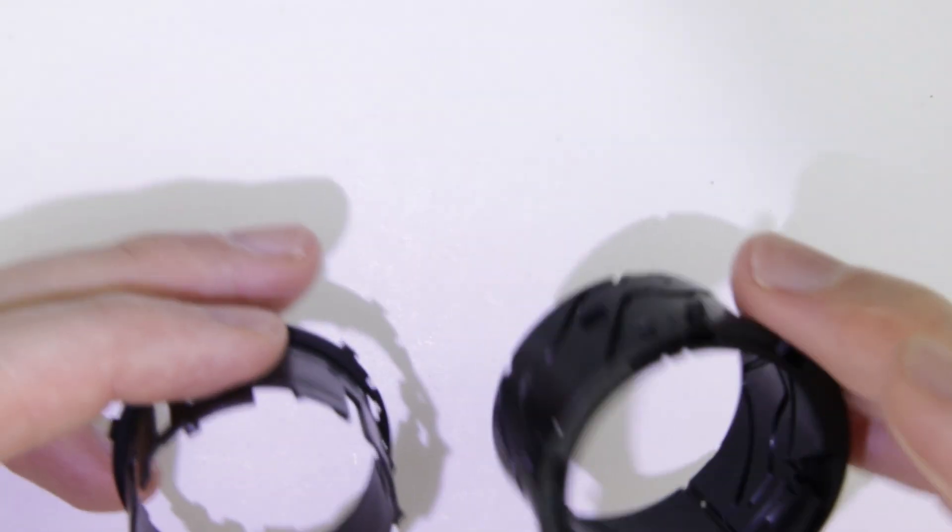We just finished disassembling the lens unit. Join me in the next video where I show you how to assemble the lens — the link is in the description below.